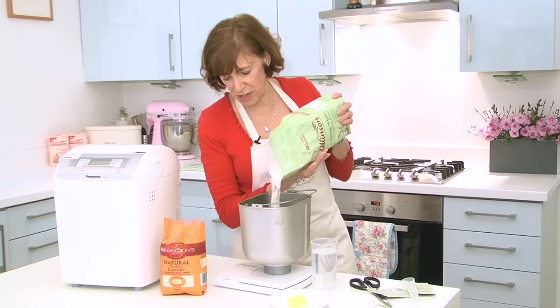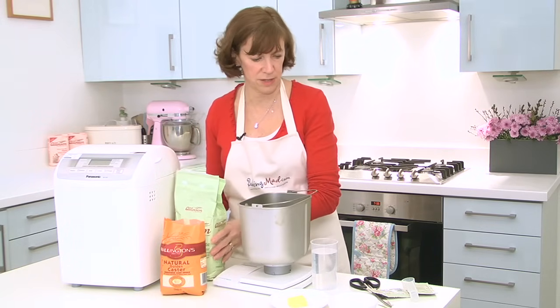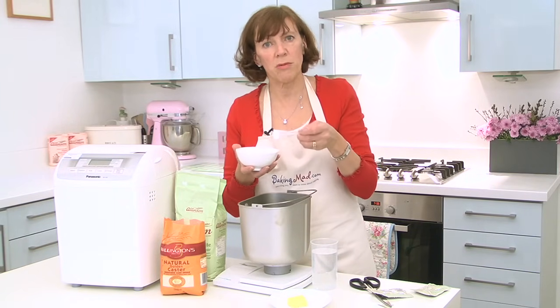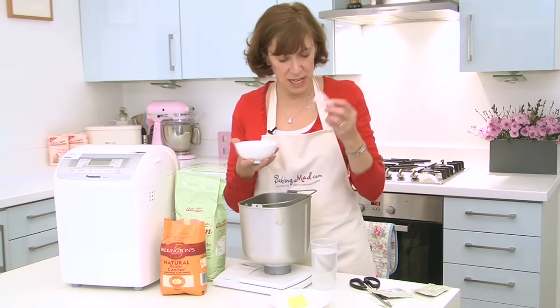Depending on your manufacturer's instructions, add the ingredients in the order that they give you in the instruction booklet, but it's general that you put the yeast in first. Then a teaspoon of salt. Salt gives flavour but it also helps the gluten develop, so it's actually really important.